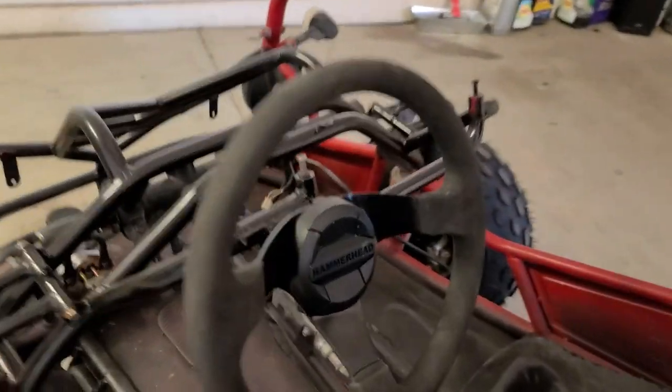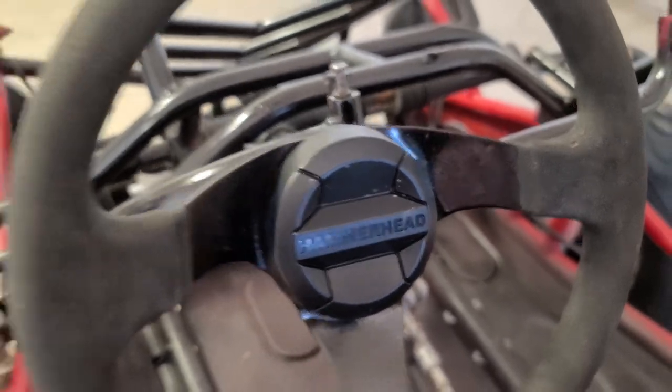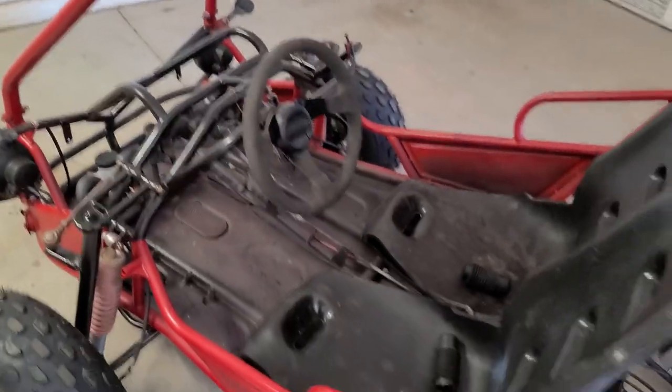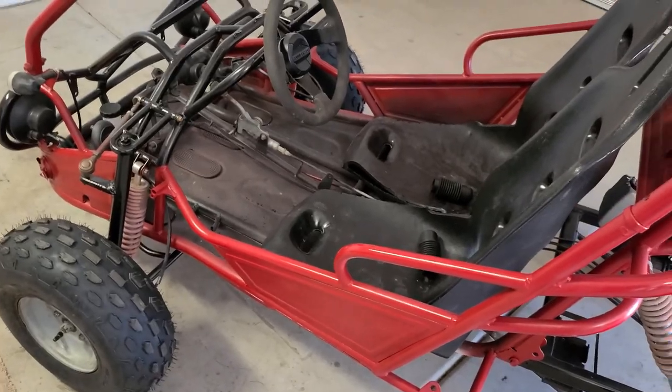One other thing I did get in — look at that — got a little hammerhead steering wheel cap. I love that thing, it just makes it look a lot better and you know you're driving a hammerhead.